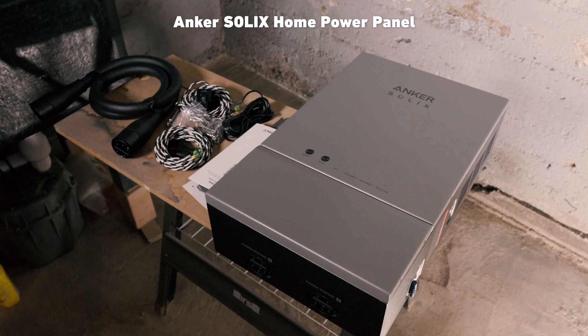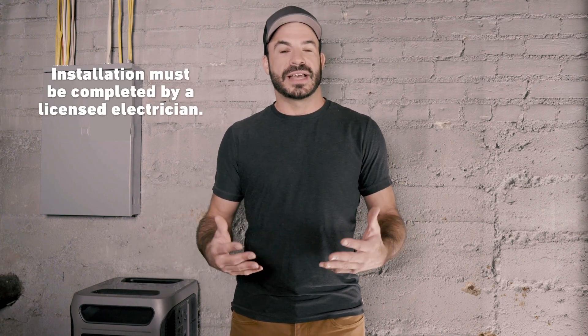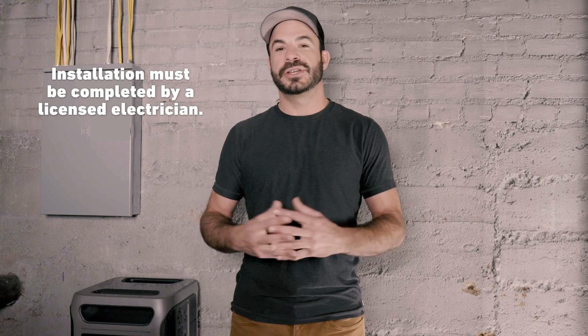The Anker Solix F3800 is an industry-leading portable power station. If you combine that with the all-new home power panel, you can unlock even more features to get the most out of your F3800. Those features include the ability to automatically supply backup power to your home in the event of an outage, and to take advantage of time-of-use metering so you can start saving money with your F3800 today. In this video, I'm going to walk you through the installation process of how to add the home power panel to your existing residence so that you can unlock those features today.